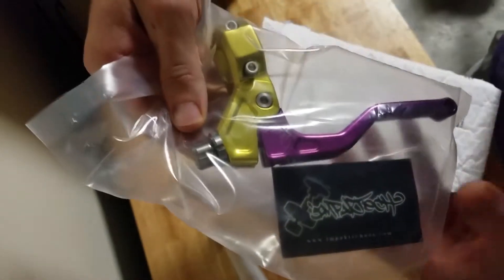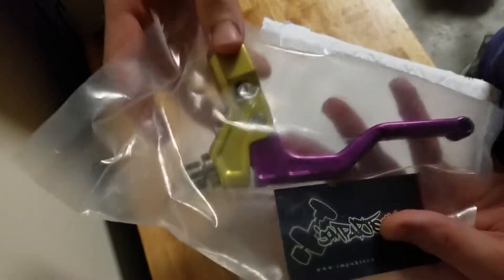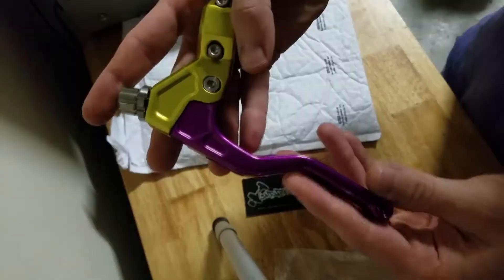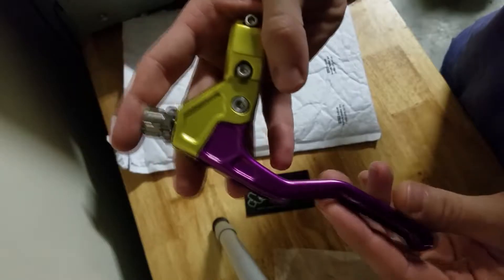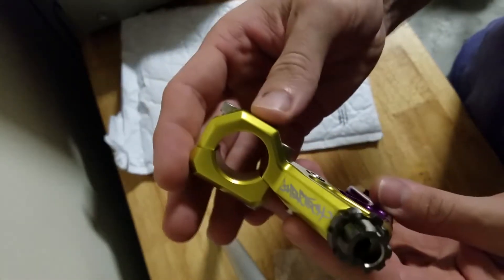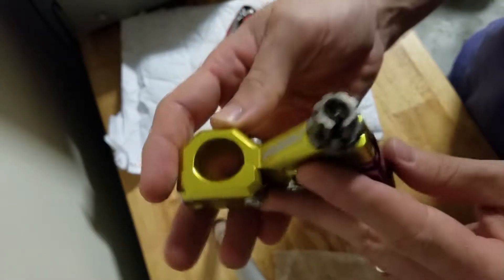Oh my god. It's beautiful. I got the two-finger clutch just like I wanted. I got lucky, man. This is a beautiful piece, I gotta say. This thing is absolutely gorgeous.